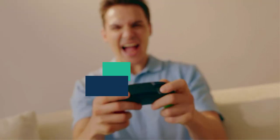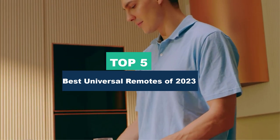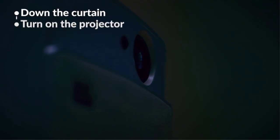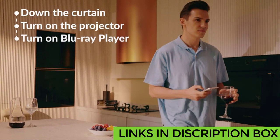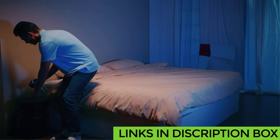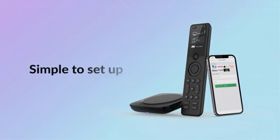Today's video is on the top 5 best universal remotes in 2023. Through extensive research and testing, I've put together a list of options that'll meet the needs of different types of buyers — whether it's price, performance, or particular use. For more information on the products, I've included links in the description box down below. Don't forget to subscribe — now let's get started.